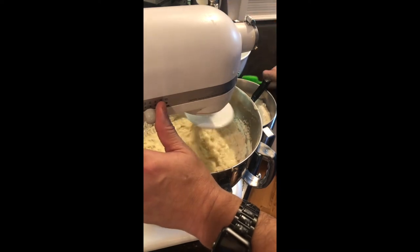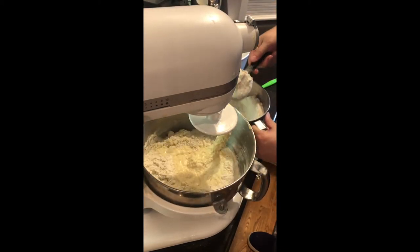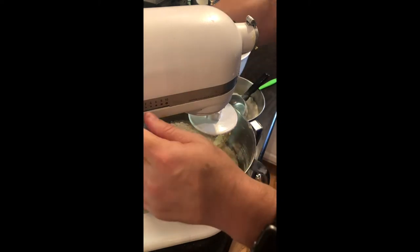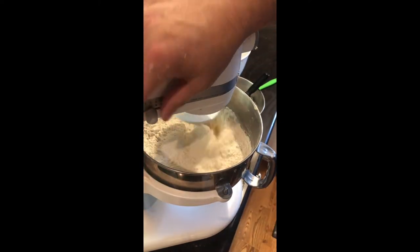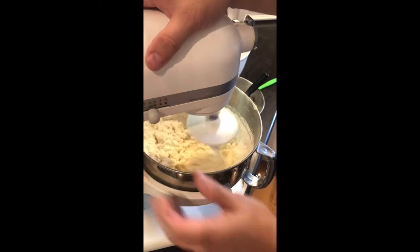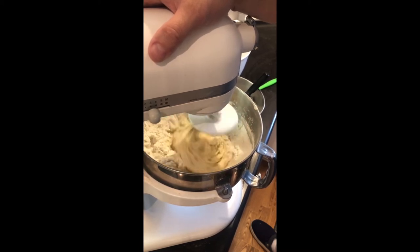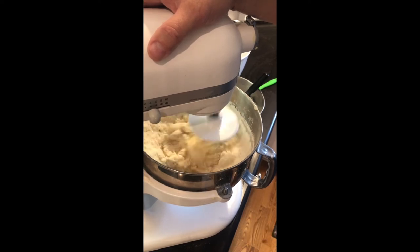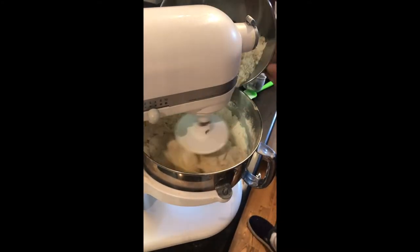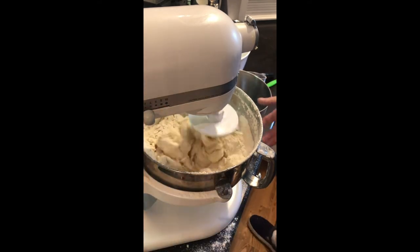As you can see, the flour is kind of coming up on the sides as we try to get the wet and dry to combine. So push it down and go ahead and add a couple more cups of flour, then turn the mixer back on and keep incorporating the wet and dry to get these rolls to the right consistency. I can already tell because I've made these so many times that this dough is going to be a little stiff, so we're going to add the rest of our flour now. I've got the mixture going too high, so we'll turn it down a little bit so it doesn't knock all the flour out.